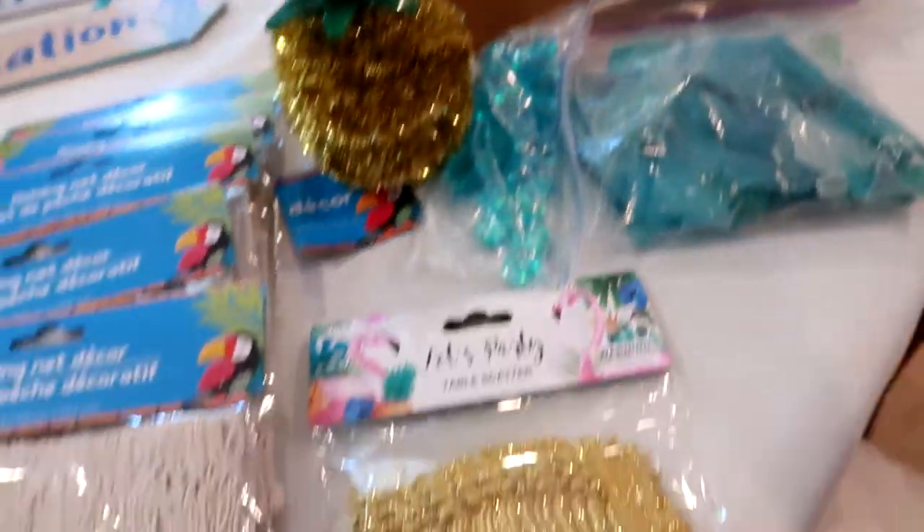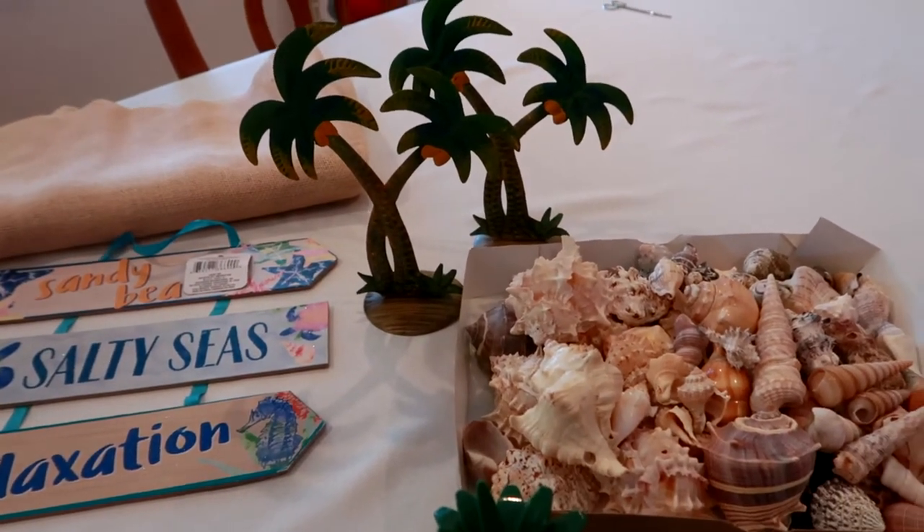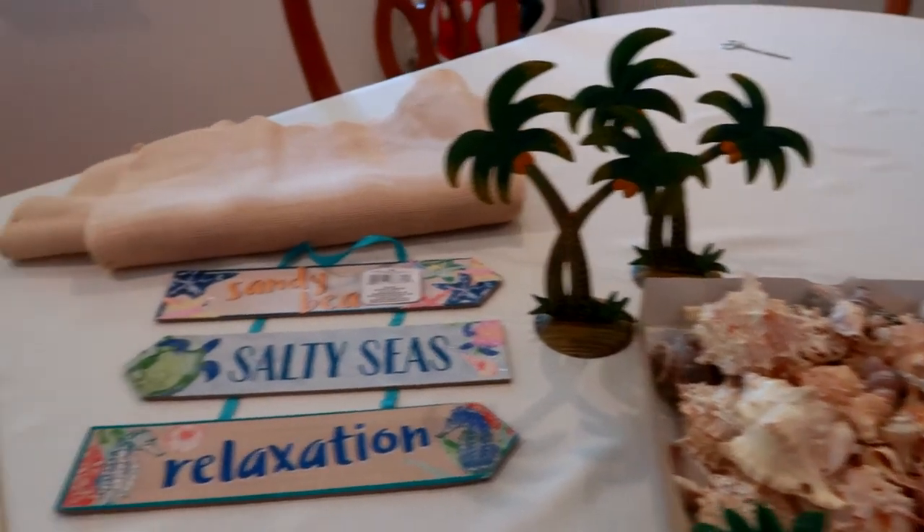I have some shells, some beach glass, and then I found a few other little things that I think I might be able to use to decorate the table and the trees. I'm going to start with the table.